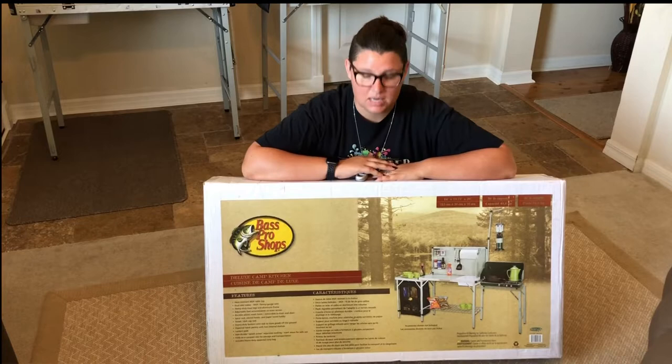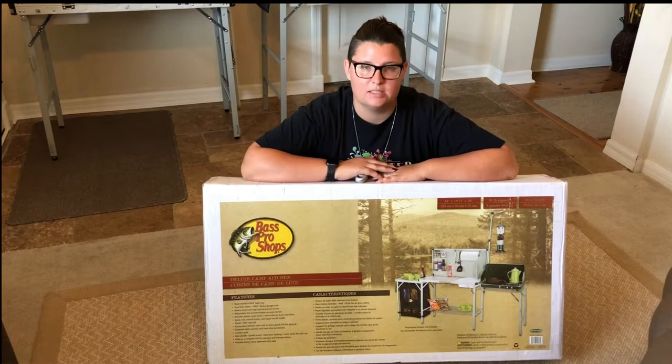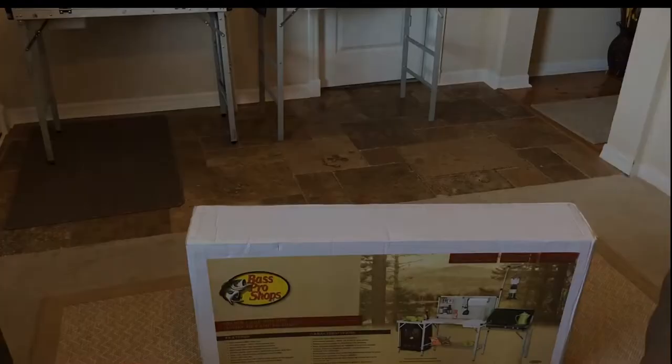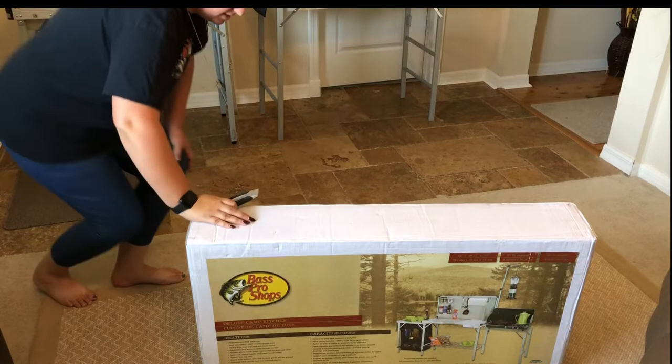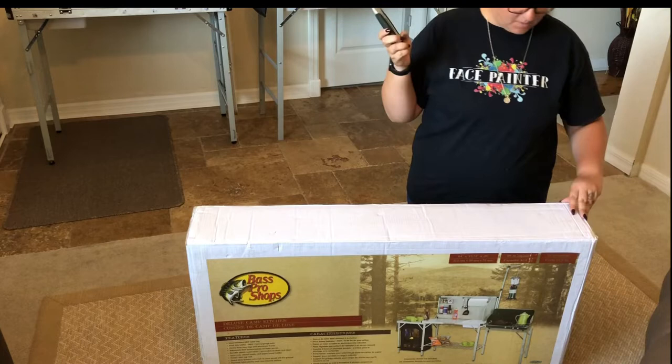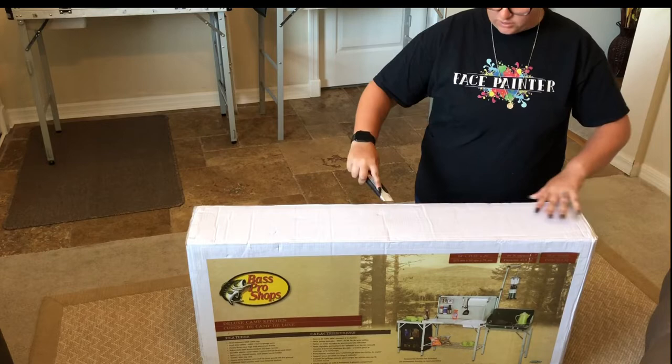I'll try and explain all the pieces to the best of my ability and get them on film as crystal clear as possible and give you a nice little walkthrough. It's something this large — I'm hoping I can get this all open and on video. I've got my box cutter here and we're just going to slice this bad boy open. You only get one shot at this so I'm going to do it the best that I can.